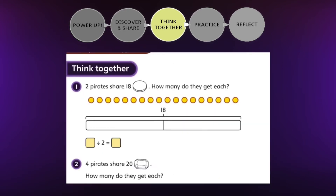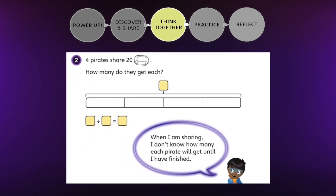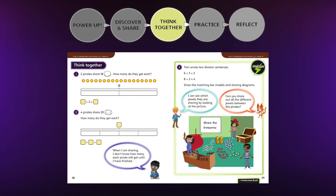In the Think Together section, the questions become gradually less structured and support children in making generalisations. Teachers can take an 'I do, we do, you do' approach with the three questions, with children working as a class, then in pairs, then individually, discussing answers all together.